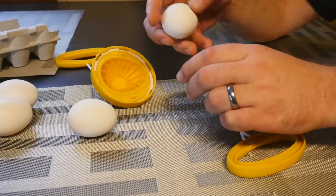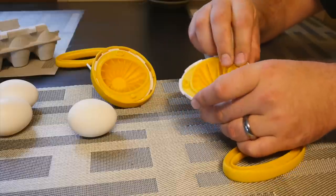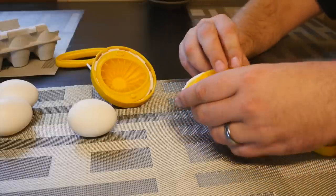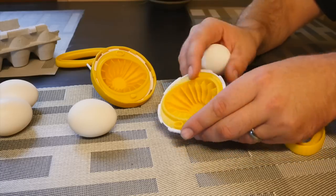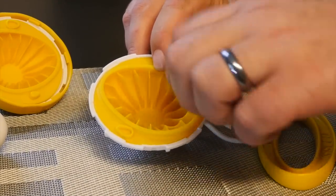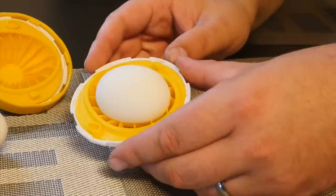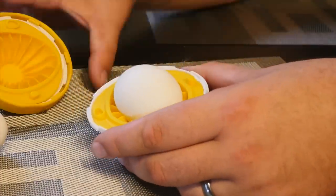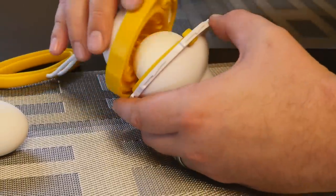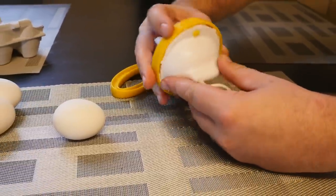And how it works — it has these two pieces here. They do have this silicone type rubber inlay, so it's all washable. Say if you were to break an egg in there for some reason. The insides kind of have this protection that allows the egg to sit real comfortable on there. You don't have to worry about lining it up just right because the egg will actually find its center of gravity. You just set it in there, and this twists like a lid to a jar.